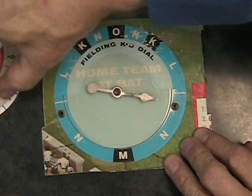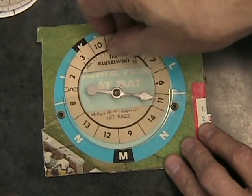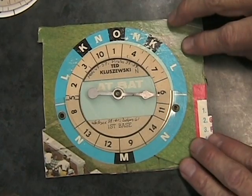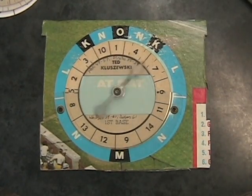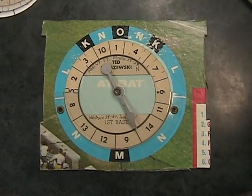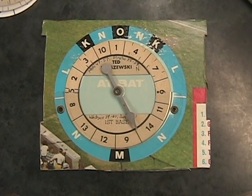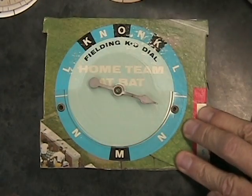Ted Kluzewski comes up. Kluzewski has been superb in this game and the previous game yesterday. Today he's got two doubles and two groundouts. Now he's facing bases empty. Here's the pitch to Ted — big clue. That's a deep drive into right field, right along the right field line. But it may be foul. It's caught out there, and so Ted flies out. Two down.